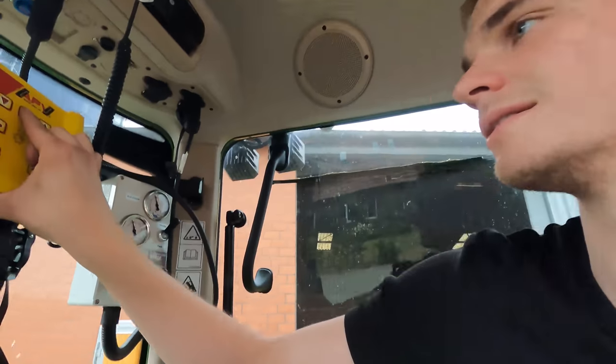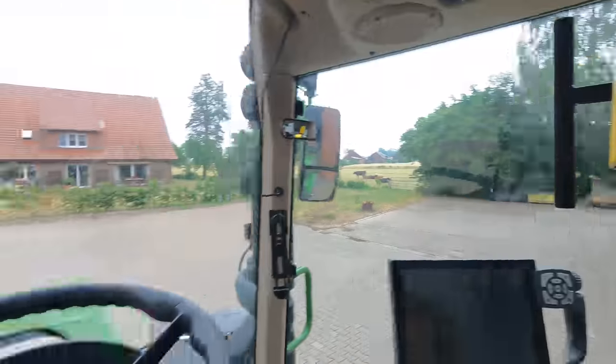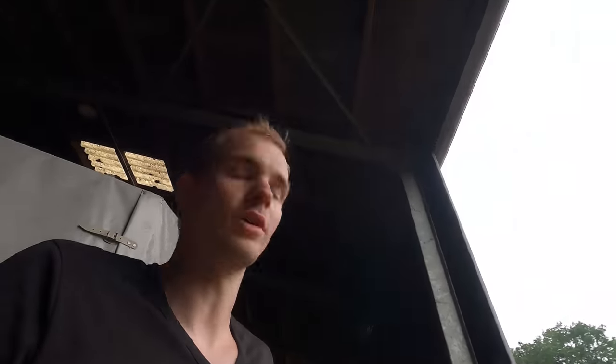Das heißt, das sind 0,61 Kilo, die da drin sind. Jetzt sagt der: Probe ungenau, wiederholen. Ich sollte jetzt den Sack noch drunter hängen. Das mache ich jetzt so lange, bis der Wert passt. Ich denke, ich habe das Prinzip verstanden. Ich mache das hier mal gerade fertig und dann sehen wir uns auf der Fläche.